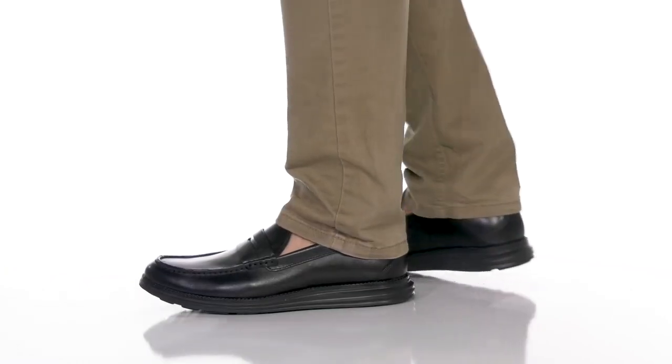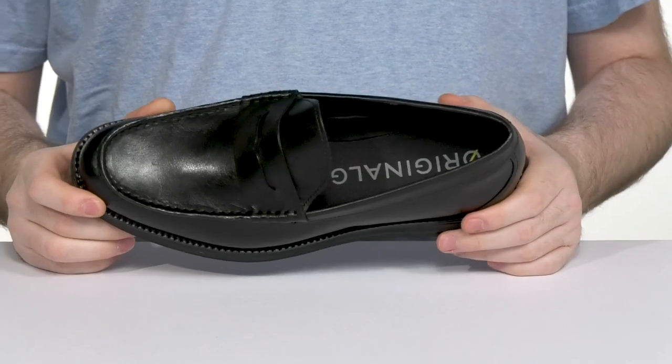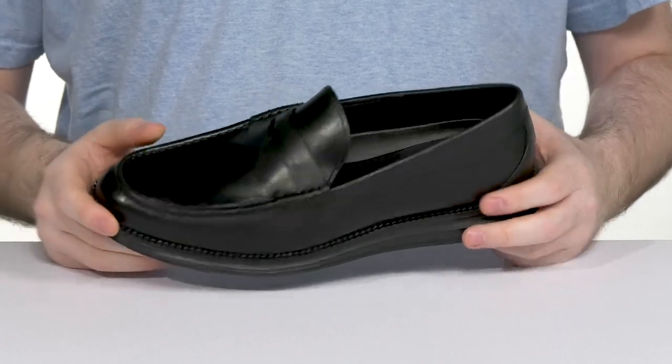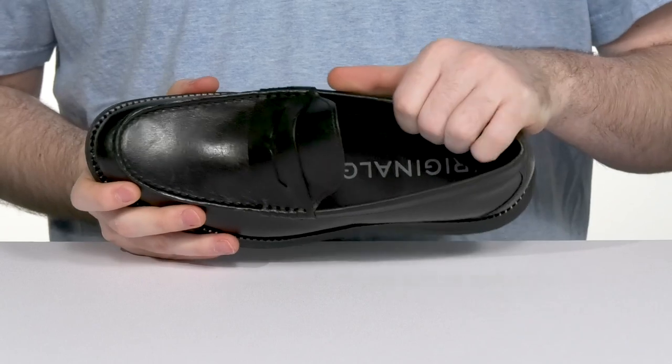Enjoy a sleek, comfortable look when you're wearing this loafer from Cole Haan. This silhouette features an upper that's made with sleek leather, showing off its mock toe with a traditional penny keeper across the vamp. The inner lining is man-made, keeping it nice and cool.